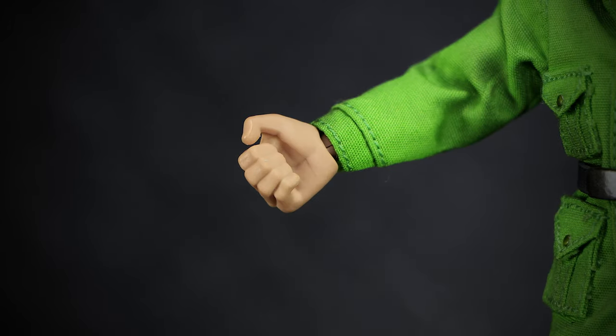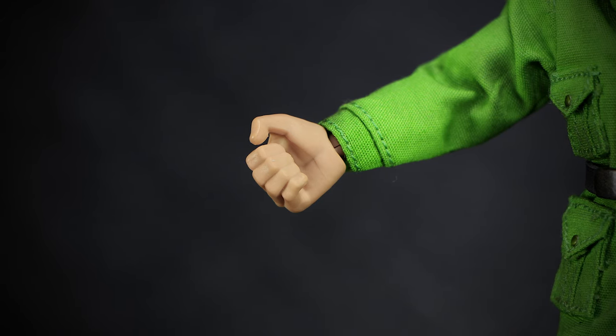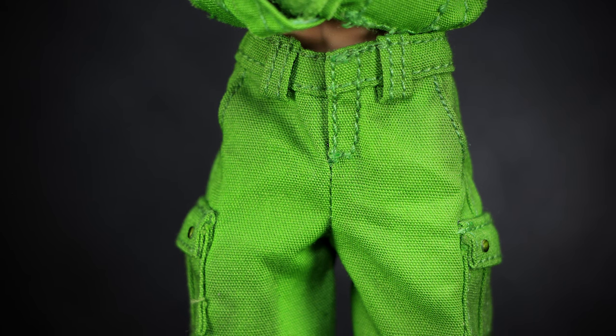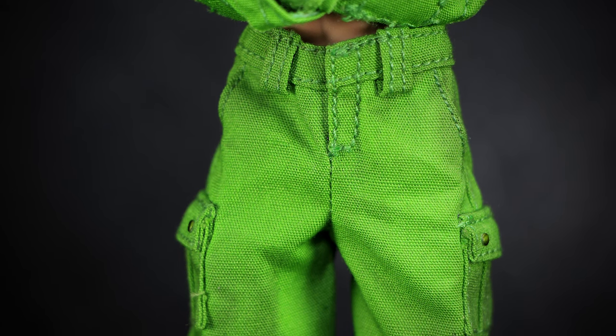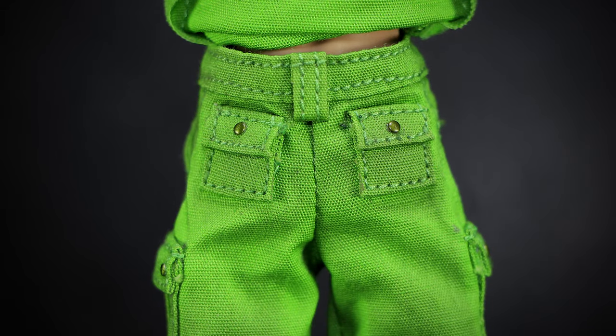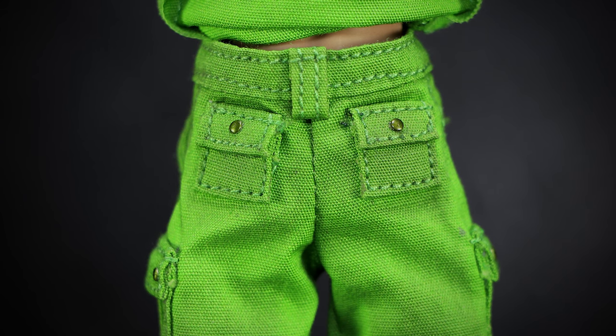Unlike the other figures who have a closed-fisted hand as default, the soldiers come with gripping hands instead. Lifting up the coat, we can get a better look at the waist of the pants, with heavy stitching details for the waistband, belt loops, and front zipper. On the back, we have two more pockets that are usually covered by the coat, as well as more of the heavy stitching for the details on the pants.